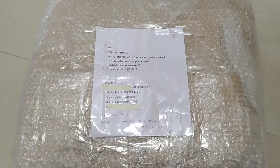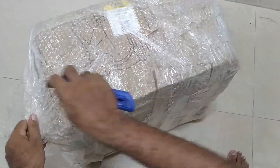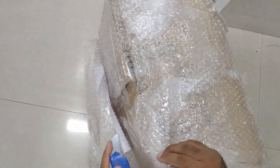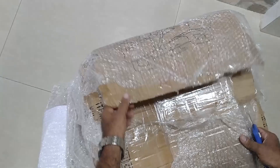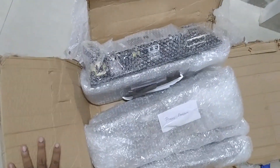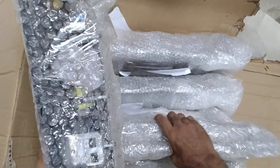Now we will unbox this one. Let's check what is inside. See guys, there are six modules.